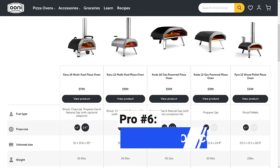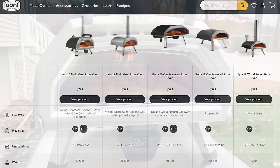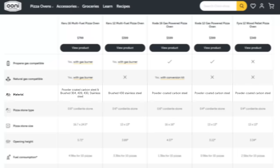The Karu 16 is compatible with propane, natural gas, wood, and charcoal. The Karu 12 works with propane, wood, and charcoal. And the Koda 16 works with propane and gas, but not wood or charcoal. Propane and gas are certainly the easiest, but wood and charcoal adds a nice smoky flavor that you can only get in a pizza oven.